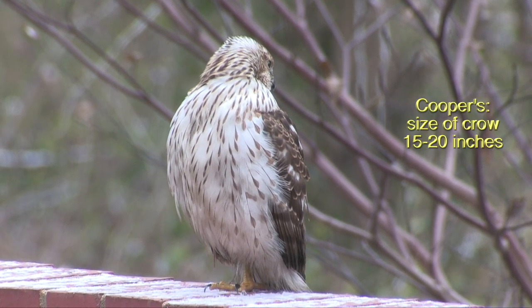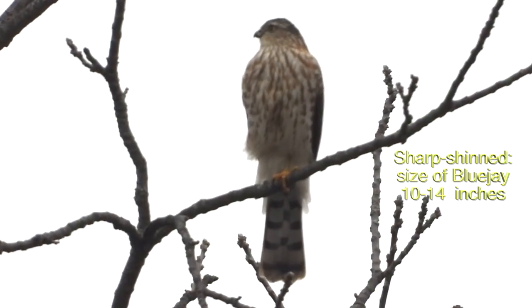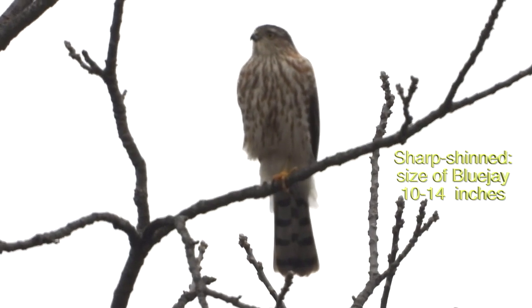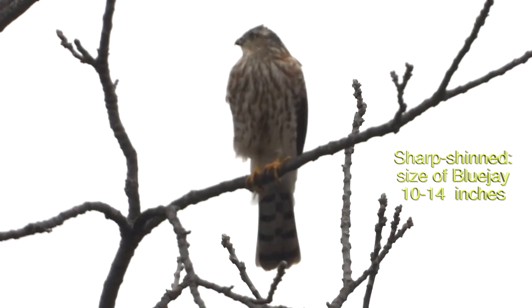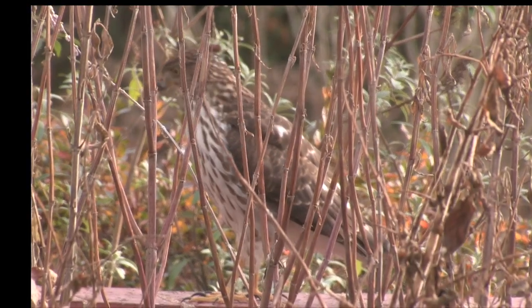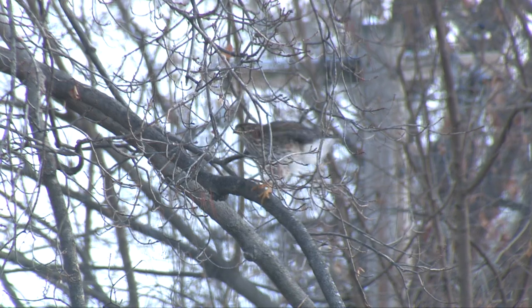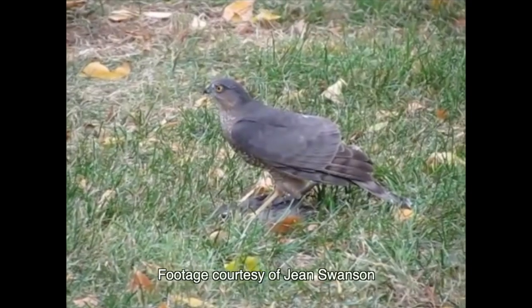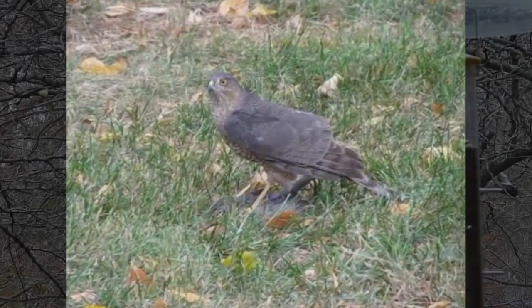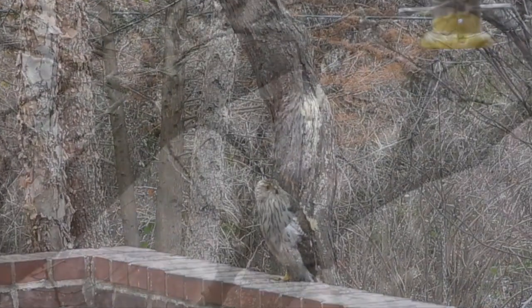For example, a Cooper's is the size of a crow, 15 to 20 inches. A Sharpie's the size of a blue jay, 10 to 14 inches. But you're not going to be seeing them side by side, right? And judging the relative size of a bird at any distance is tricky, especially when you consider that a female Sharpie is bigger than the male and almost as big as a male Cooper's — only an inch of difference. Many birders consider size the least reliable diagnostic feature.